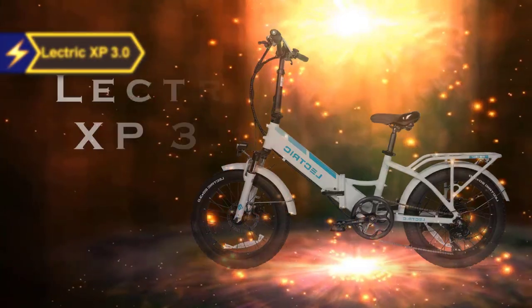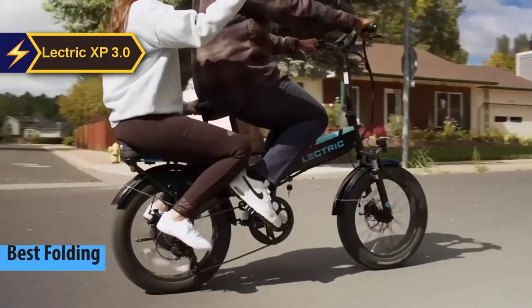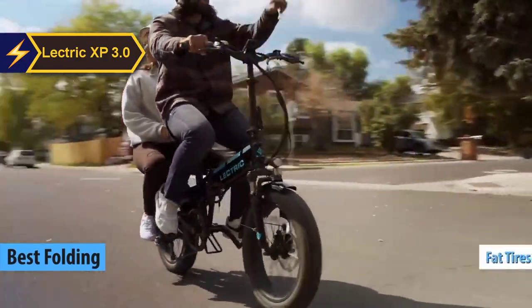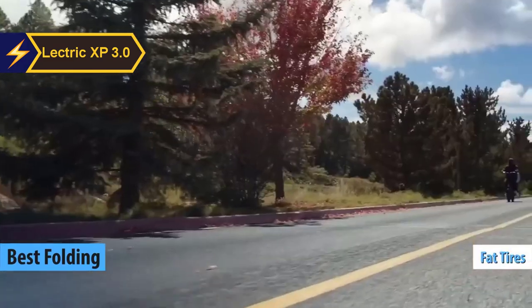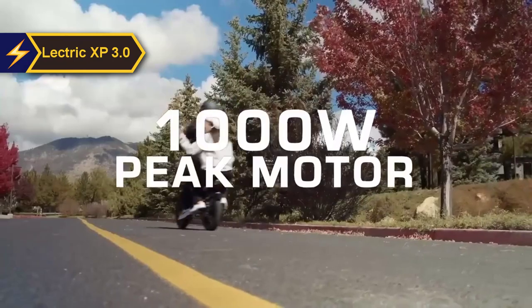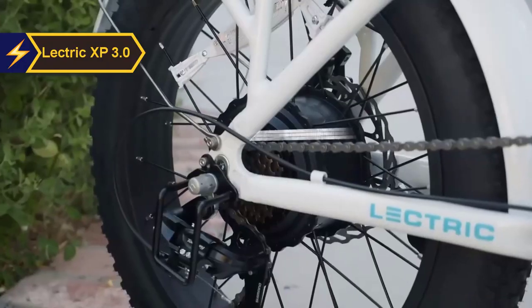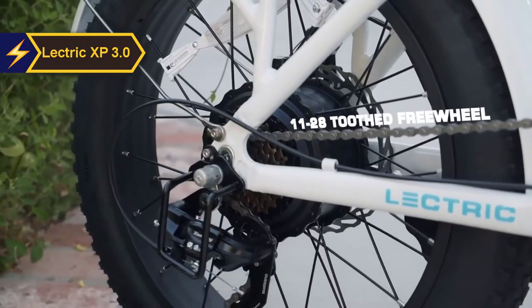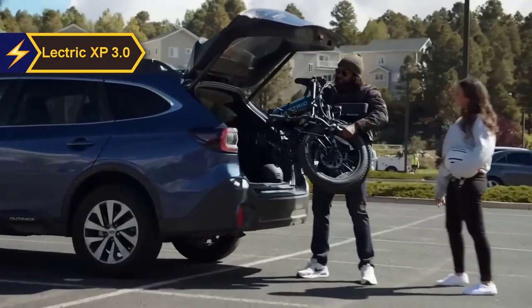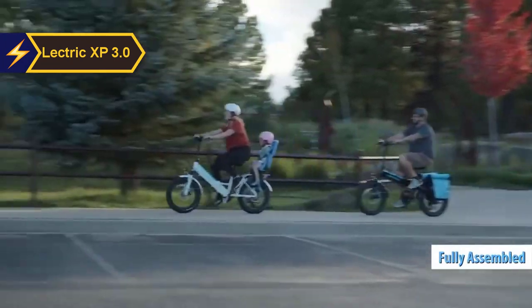The Lectric XP 3.0, which we believe is the top folding electric bike in 2024. This folding e-bike with fat tires has been further refined and remains an economical option for city commuting. In its third version, Lectric has introduced subtle yet impressive changes, resulting in a more sophisticated and functional fat tire e-bike that continues to be enjoyable to ride. The best part: it arrives fully assembled.